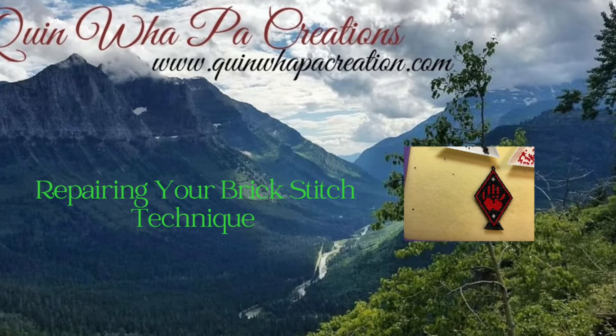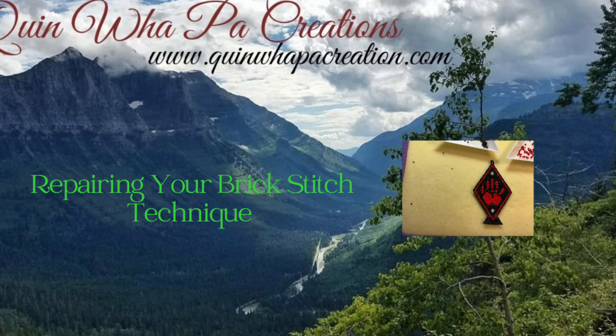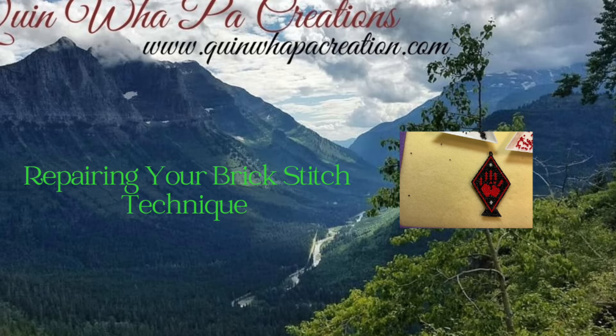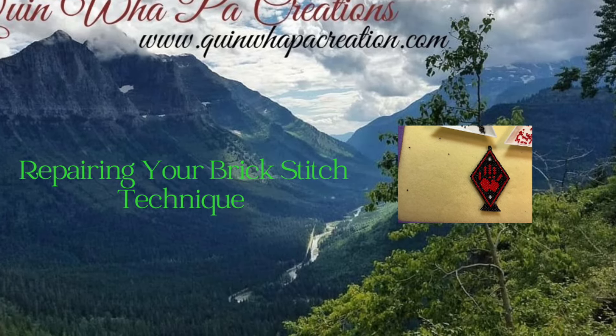Hi, welcome back to Quim of Pow Creations tutorial videos. Today I'm sharing a short quick tip technique for repairing brick stitch when you have a broken bead. I hope you enjoy the video, thanks for watching.